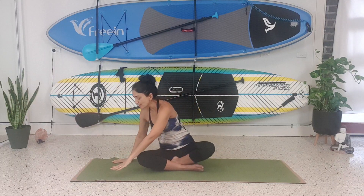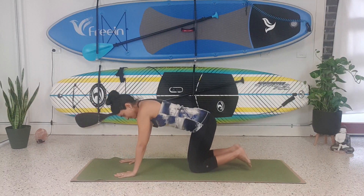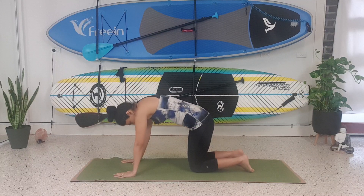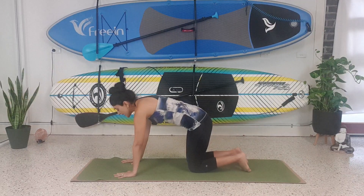Place the hands on the mat and come onto your hands and knees. We're going to inhale, look up. Exhale, look down. Inhale, look up. Exhale, look down.